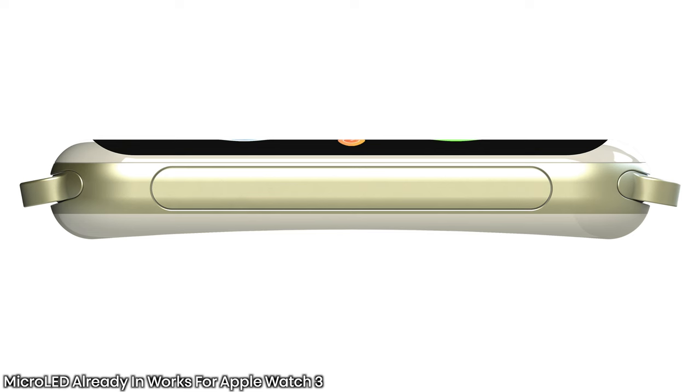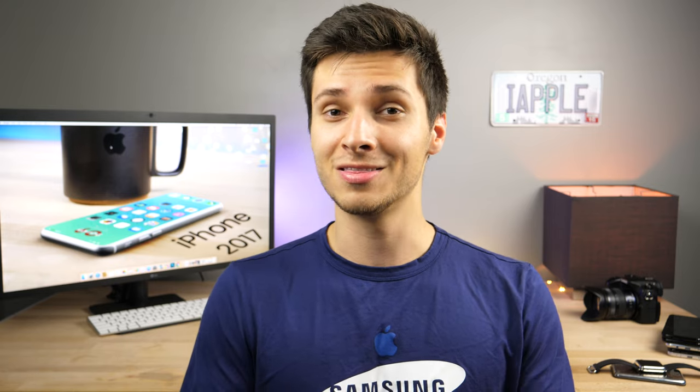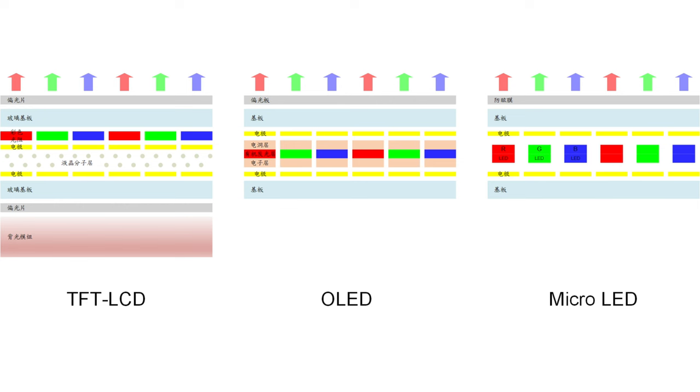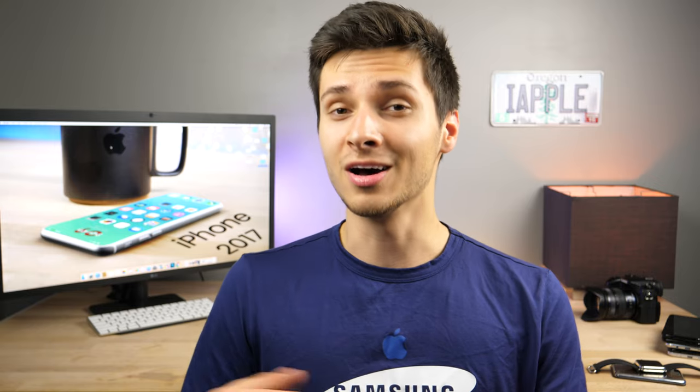Apple is already reportedly moving past organic LED displays, working on micro-LED displays for the Apple Watch 3, beginning production later this month and supposedly shipping alongside the iPhone 8 later this year. Micro-LED has several benefits over OLED — being thinner, more efficient, and longer lasting as the structure is different. In almost every single way it is better than organic LED, but manufacturing is a giant challenge since these are very tiny LEDs stacked in a completely different way than traditional. This is supposedly the first step before it goes to iPhones — just like OLED went from Apple Watch to iPhones, micro-LED will eventually follow the same path.